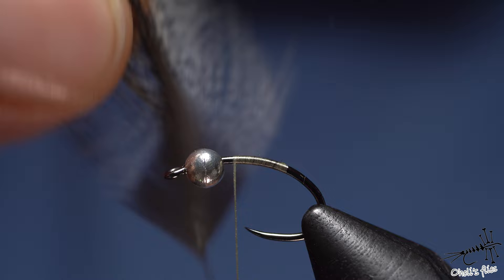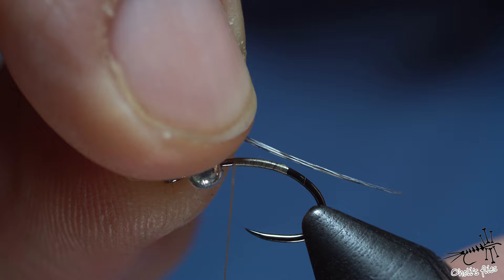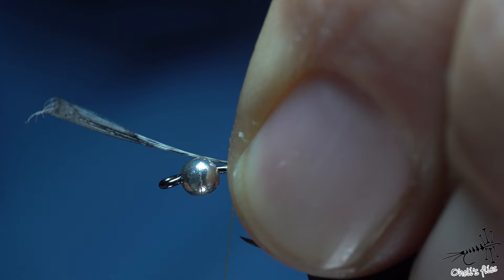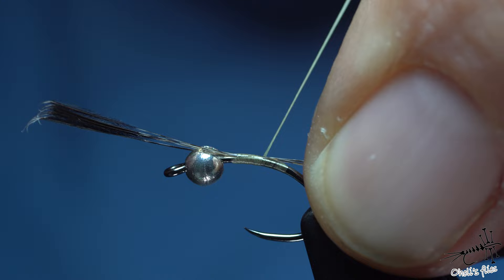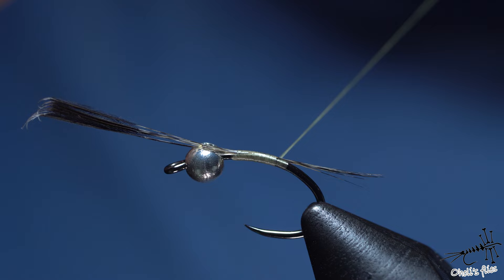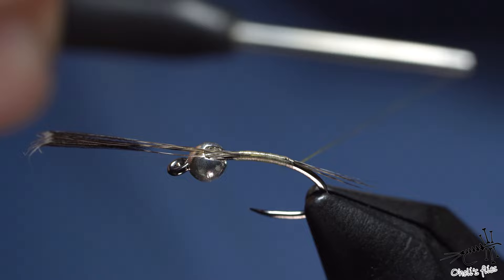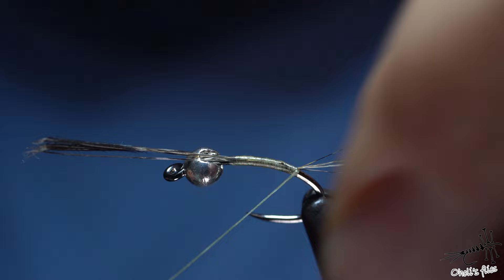I'm going to attach the cock de leon — just pinch out a couple of barbs, align the tips. You don't need to use too many. Counter-spin the thread so it jumps into your fingers, so you don't need to use pinch and loop to secure your materials. Now: upward pressure, upward pressure — that's how you do it. Look at the tail: no pressure, upward pressure, no pressure, upward — then go down. As you can see it stays on top of the hook. I'll just go with one thread wrap below to lift these tails up a little bit.